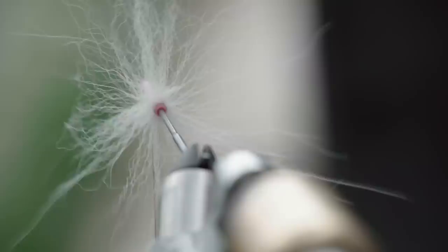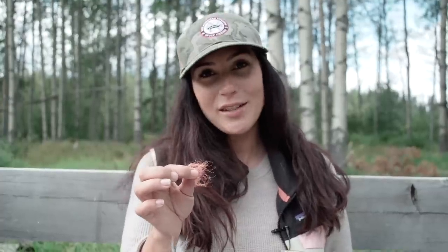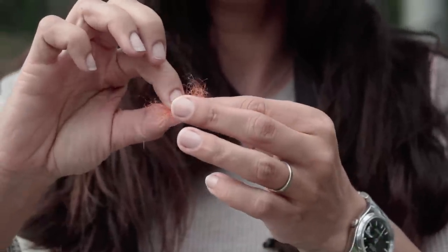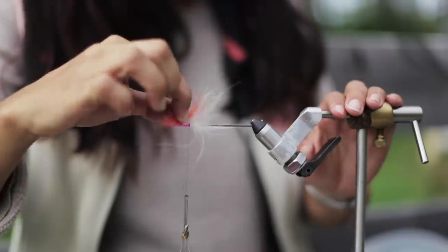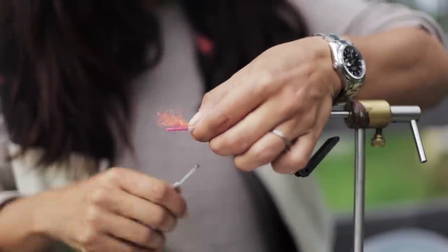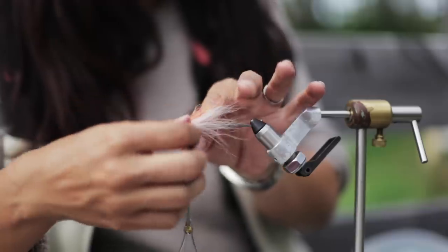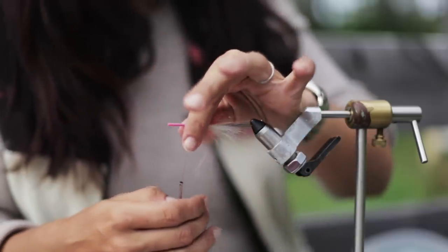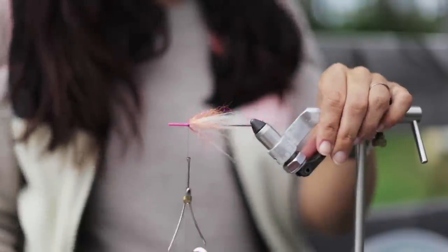A quick trick to add a little more volume, sheen, and glimmer is to take a small pinch of your choice of dub — you can really use any dubbing on the market. Take the midpoint, put it where your last tie-off was, hold it down, give yourself one wrap of thread to secure the fibers, and then simply take the material protruding out the front, split it in half, fold it down around and under, and proceed with your three thread wraps.